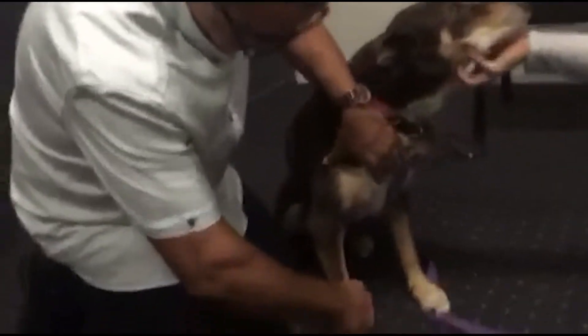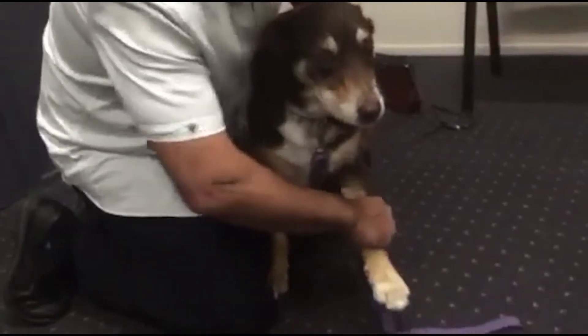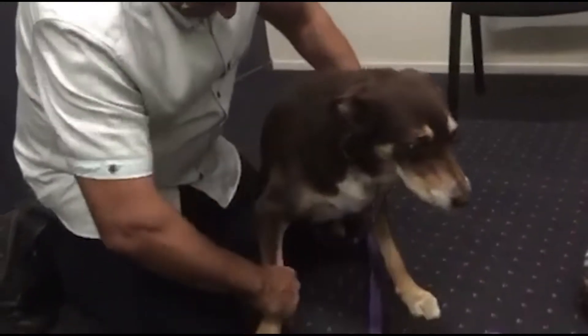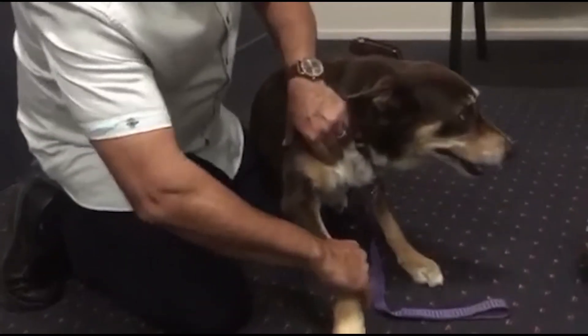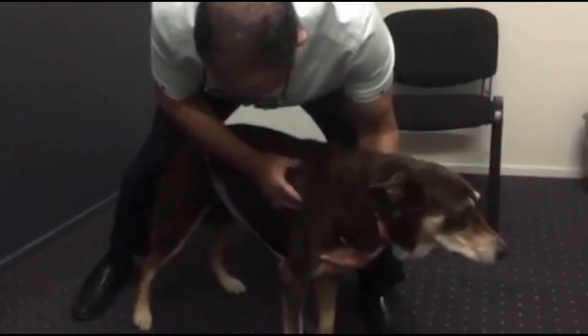She obviously can't flex this leg as you can see. Let's compare that with the left — the left goes all the way up there. The right only goes about halfway, so there's a major restriction there.